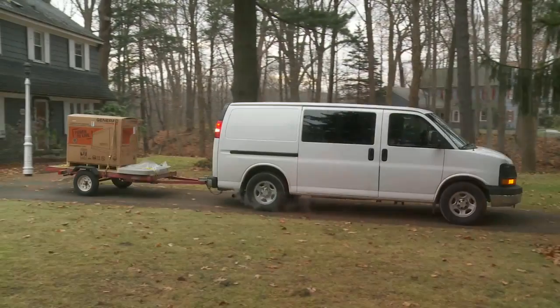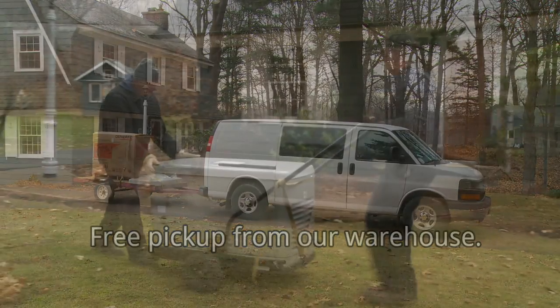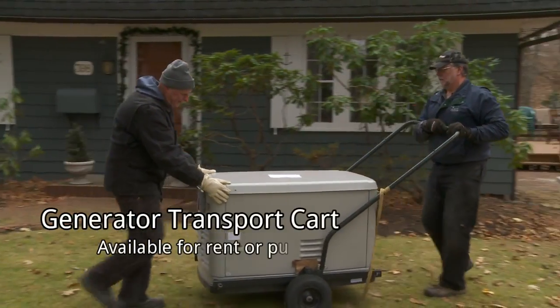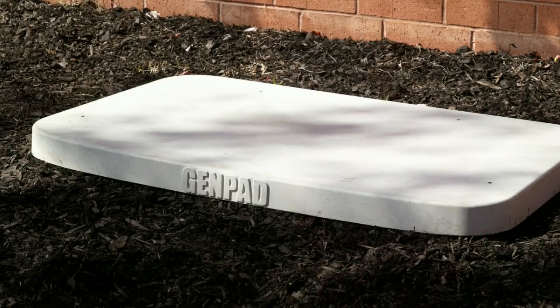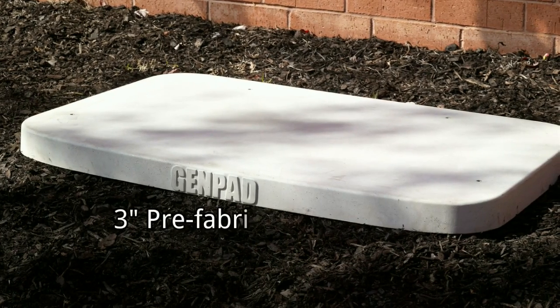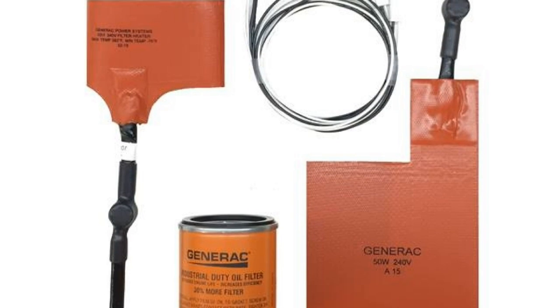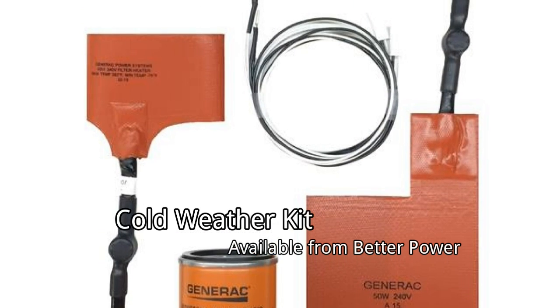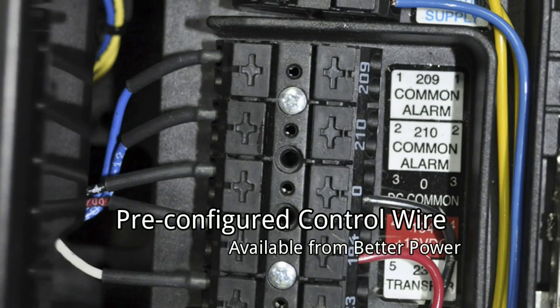When you buy a generator from BetterPower, you can have it delivered to your site. We picked this generator up from the warehouse with a trailer to avoid delivery charges. When ordering, don't forget to request a generator cart — it makes moving easy and efficient. Optional accessories from BetterPower will make this job easier. Instead of pouring a concrete pad, we'll use this 3-inch prefabricated gen pad.